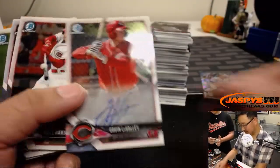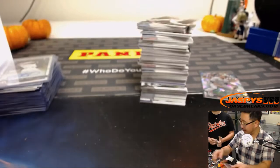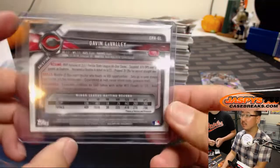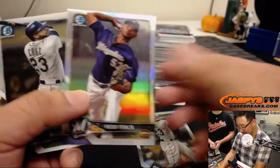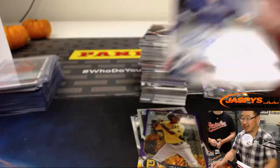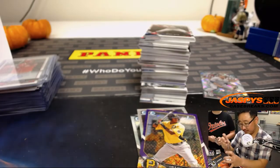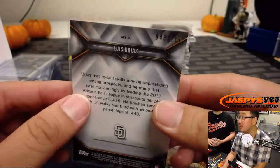Gavin LaValle for the Reds — that'll be for Louie and the Redlegs. That's the one-per-case hit. There's Nelson Cruz. This auto has been sitting there forever. Out of 499, Freddie Peralta to 499. Purple Shimmer, Lolo Sanchez to 655. Brett Cumberland — goes to Louie and the Braves. And there was that Atomic Luis Urias too, 48 out of 150.